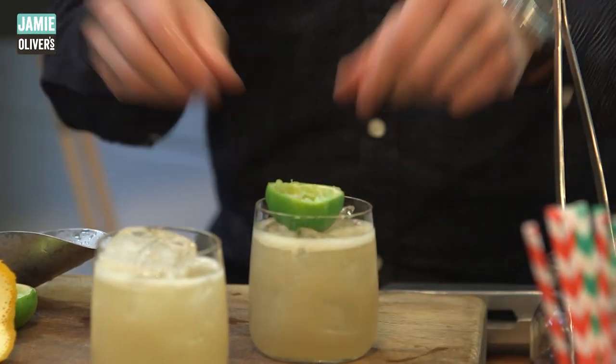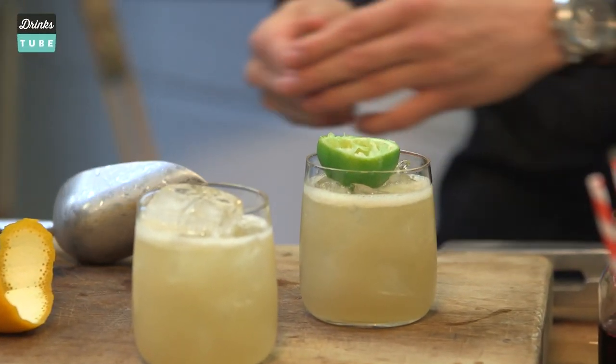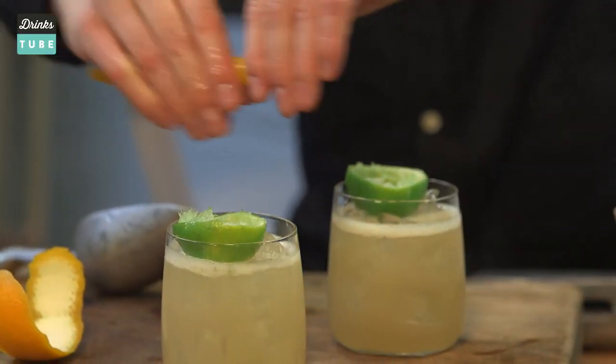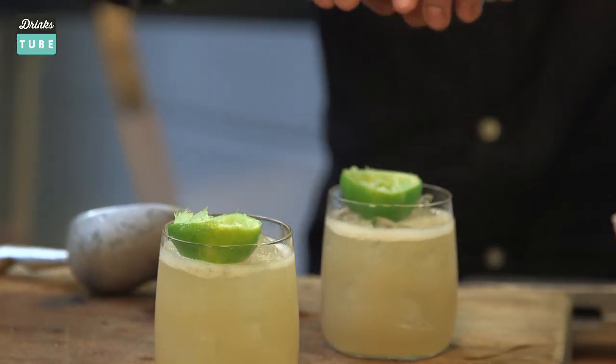We've got the lime husk from earlier — it's kind of rough and a little bit robust, but it looks nice and fits the whole tiki aesthetic. We're going to place this orange zest on top like this — a long zest of orange. We don't need to put it in the drink; you're just grabbing it to get those orange oils to flavor the top of the glass. Then we're going to use just a couple of mint sprigs.